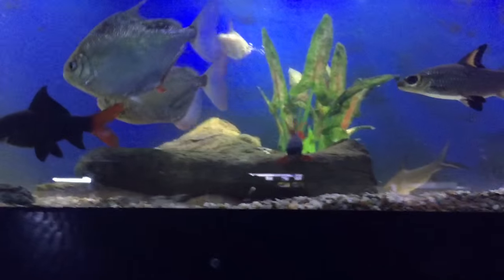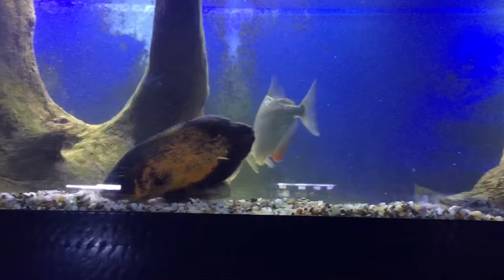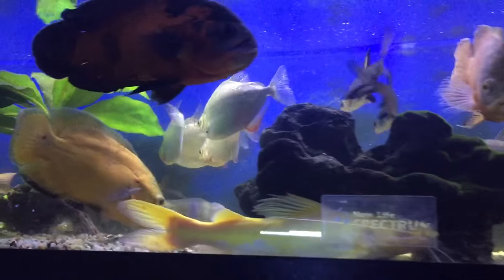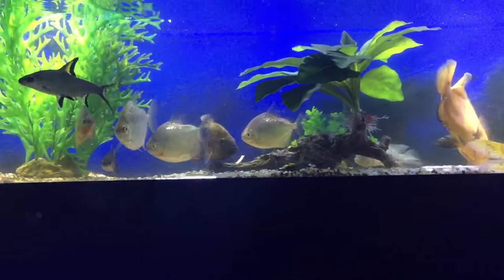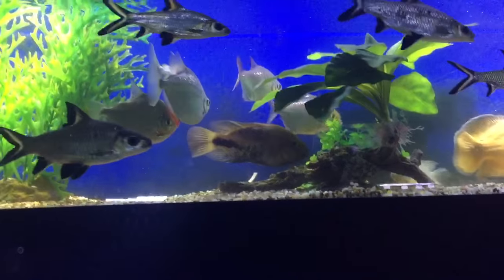The pointy red fin like the one in front is a female. Then, how do they breed? They're an egg scatterer, so they will regularly breed in an aquarium, but you'll never know about it. What they do is slap up against each other, the male fertilizes the eggs sprayed out by the female, and then everyone has a field day and eats them all.